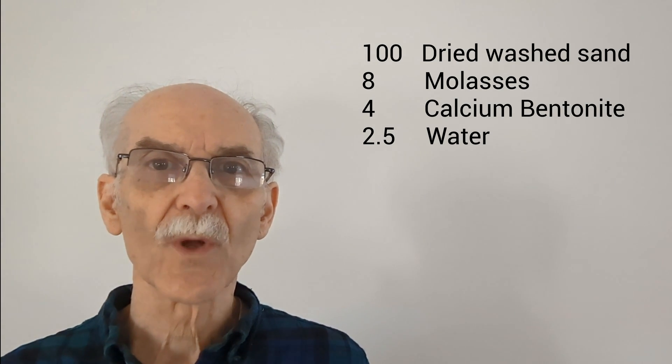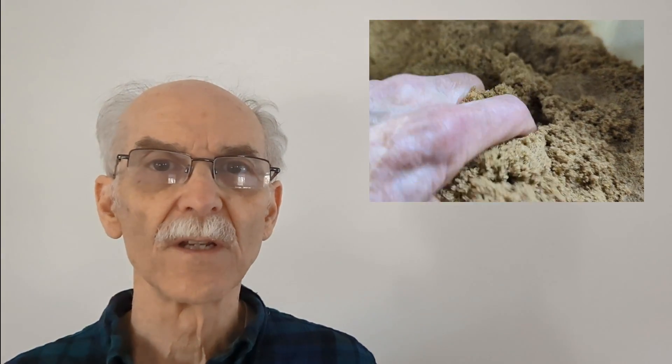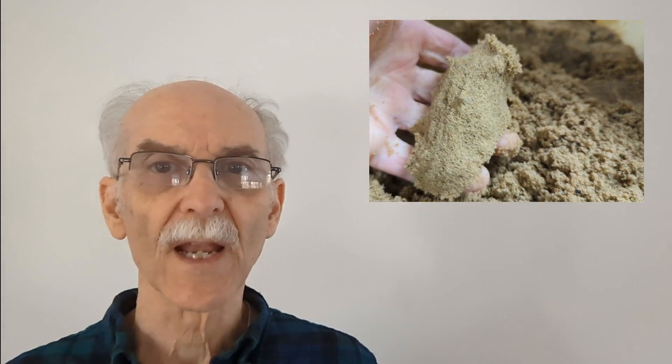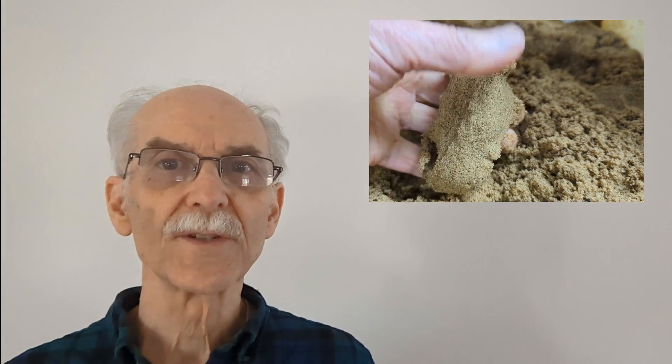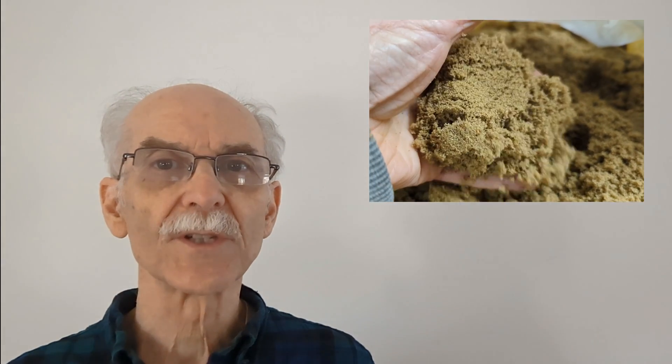The finished mixture will have to dry substantially before it gets to a workable consistency. If the air is dry, you can just spread the sand out and allow it to dry. Otherwise, you may have to use an oven or put the sand in a car that's exposed to the sun.